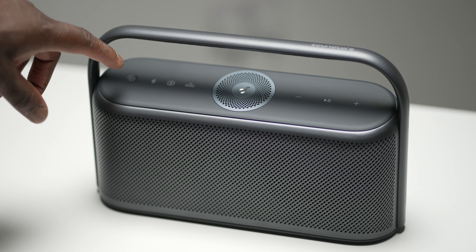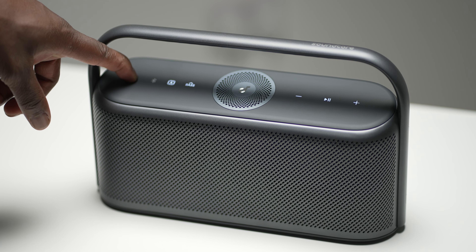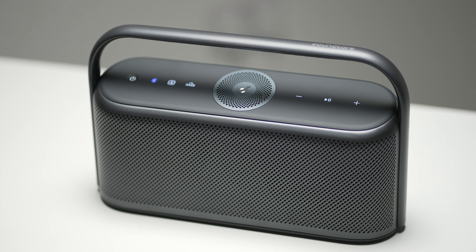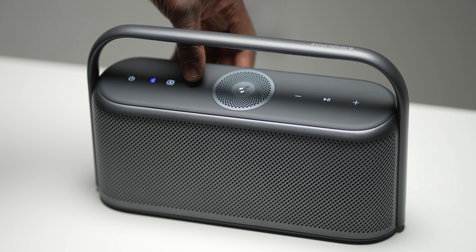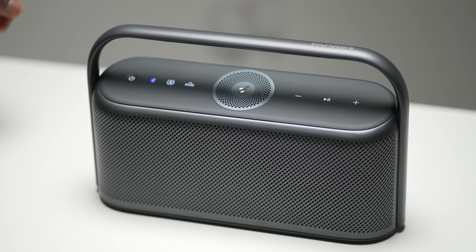On the top surface of the X600 there are 7 buttons: volume controls on the right with play/pause, and on the left a power button, Bluetooth button, and a spatial audio and bass boost button. Having a dedicated button to activate spatial audio and bass boost is really nice, and for someone like myself where a good amount of my music is bass heavy, I definitely appreciate this. Have a listen.